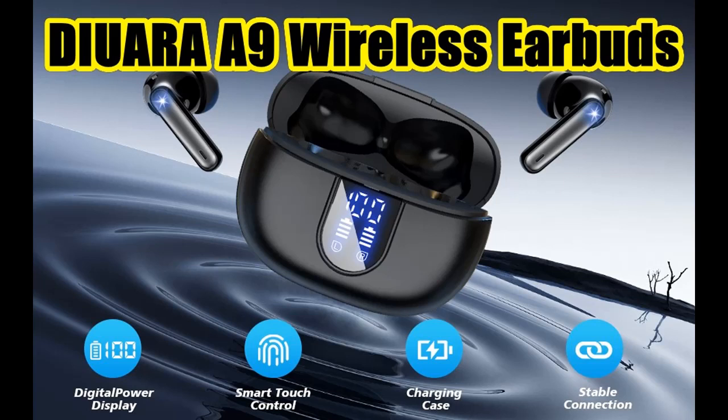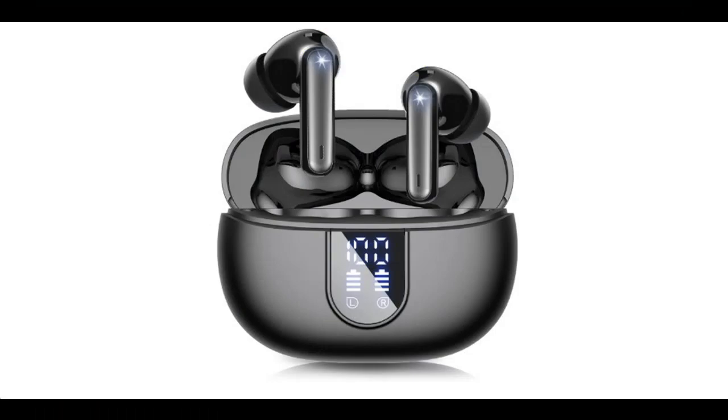Find or read reviews that people are talking about the Diyuera A9 wireless earbuds, version 5.3 Bluetooth headphones with 48 hours playtime, LED power display charging case, IPX5 waterproof, deep bass stereo earphones with mic for Android and iOS cell phones.